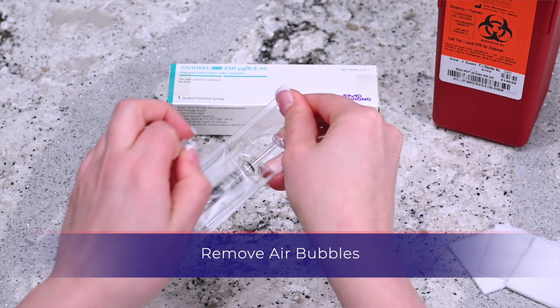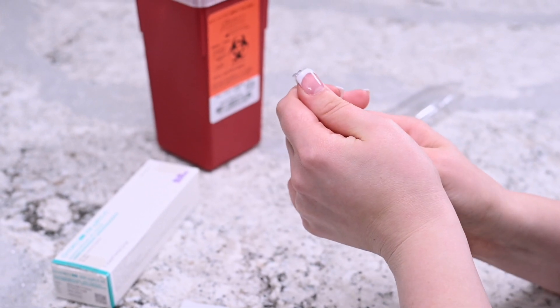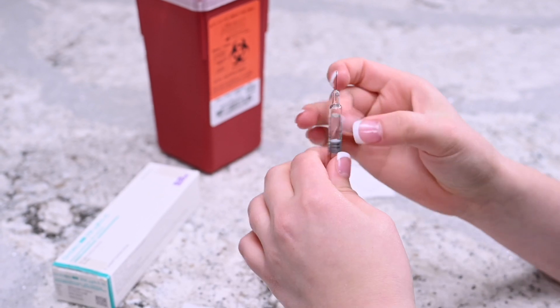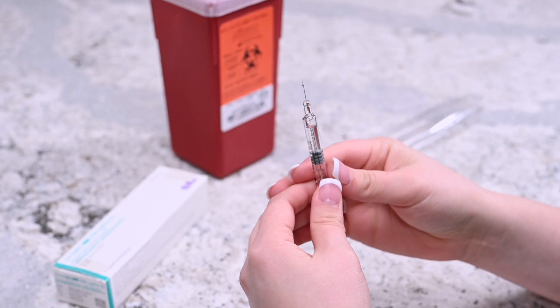Remove the pre-filled syringe from the plastic holder. Hold the needle upright and remove the cap. Don't let the needle touch anything, including your hands. While holding the needle upright, gently tap the side of the syringe until the air bubbles migrate to the top.